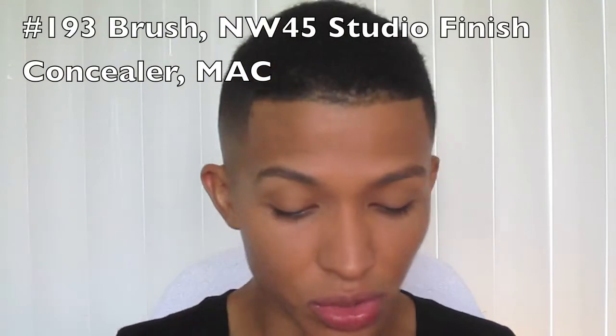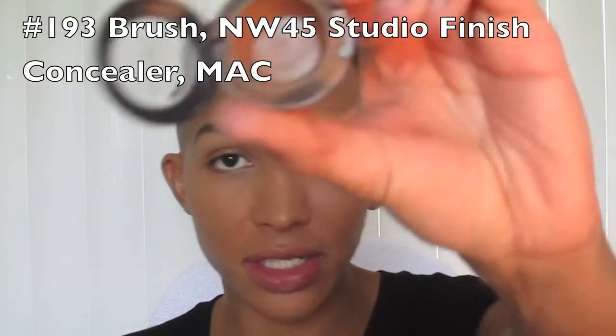Now, just to give myself some more dimension — because now everything is so even — I'm using MAC's 193 brush to do some contouring. I'm using a slightly darker concealer, going under my cheeks and lightly giving it a little bit more warmth.